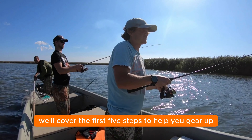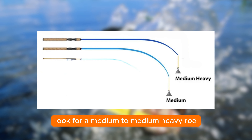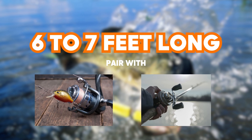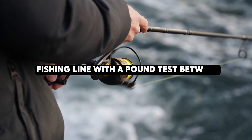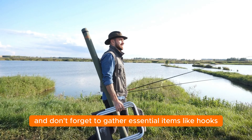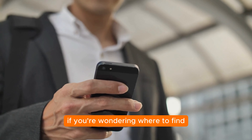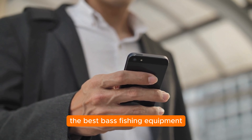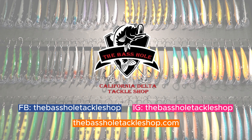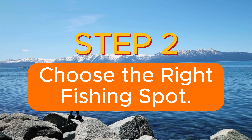Step one: gather your fishing gear. You'll need a fishing rod and reel specifically designed for bass fishing. Look for a medium to medium-heavy rod approximately six to seven feet long, paired with a spinning or baitcasting reel. Choose a fishing line with a pound test between 8 and 15 pounds depending on the size of bass you're targeting, and don't forget hooks, weights, and a variety of lures. For the best bass fishing equipment, check out The Bass Hole — they have an excellent online shop and physical store.